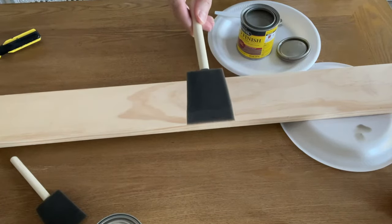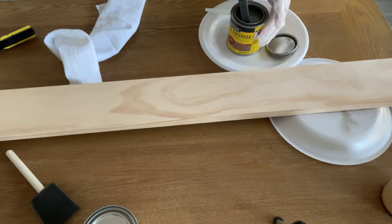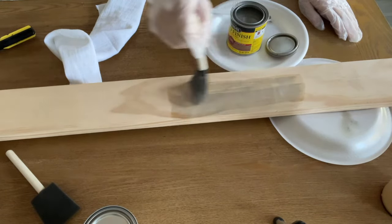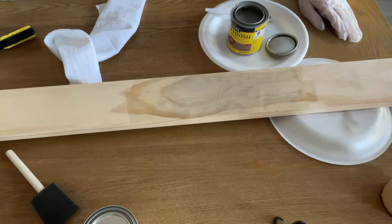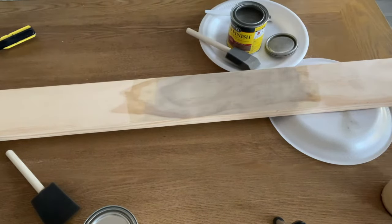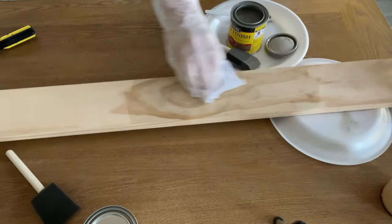I'm going to apply it with a foam brush, and then use a cheesecloth or a lint-free rag to wipe it immediately when I'm done. Make sure you wear your gloves. Apply it in the direction of the wood grain, and you can see how light it looks. I was really surprised at how light it came out, and I was honestly a little worried that it wasn't going to show up very well.